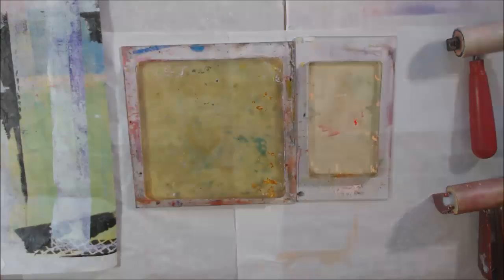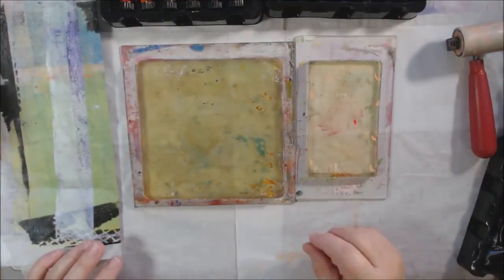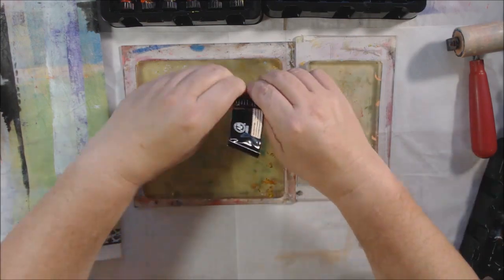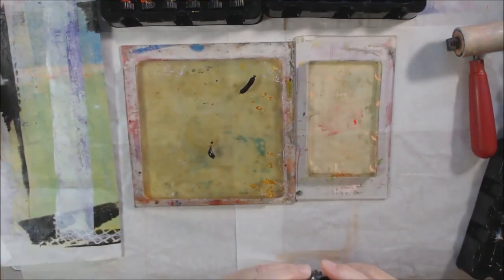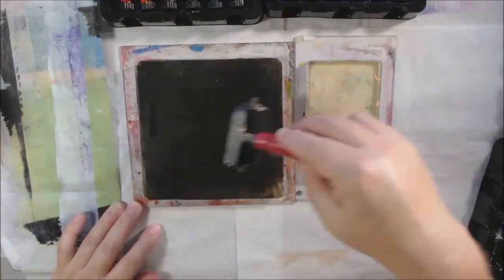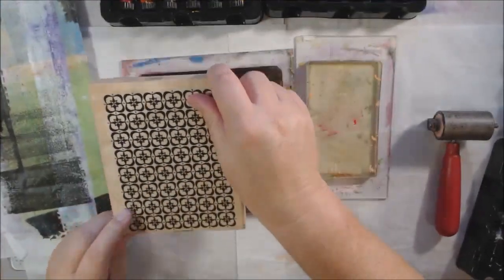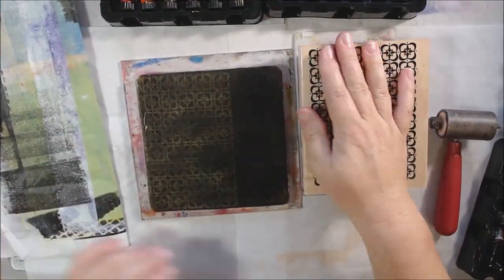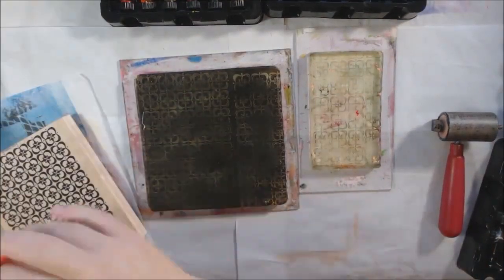Hello everyone, it's Chelsea from Paper Rock to Your Studio. Today I'm sharing some more gel plate printing. I'm using gel plates from Jelly Arts — the 6x6 and the 3x5 — to do my prompts from the Birgit Koopsen gel printing challenge with Jelly Arts. This prompt for today, which is number 17, is texture plates.